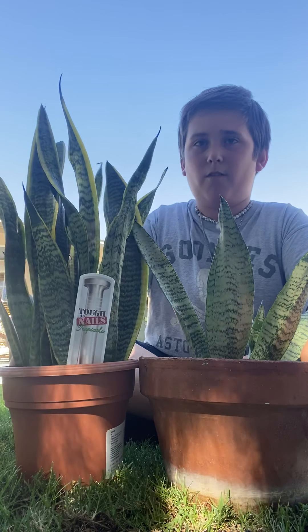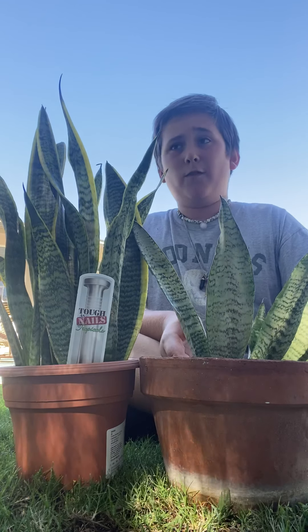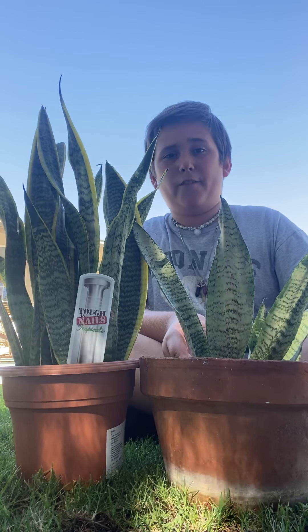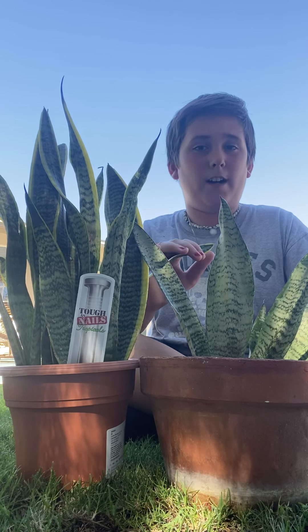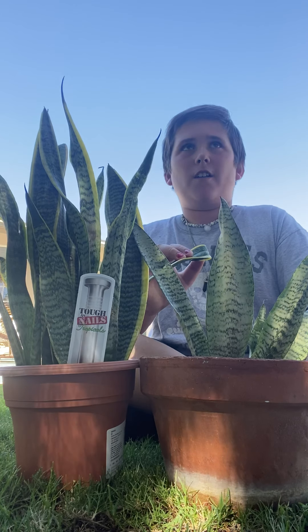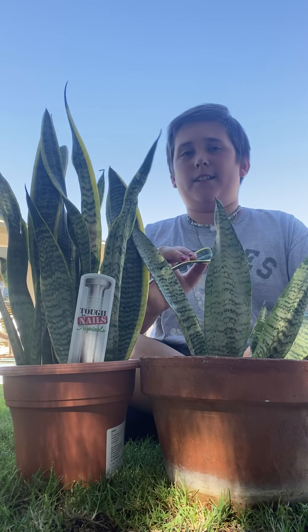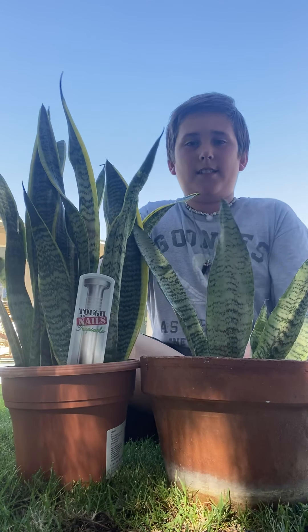Snake plants get watered once or twice a week, or three times a week depending on how hot it is. If it's wintertime, water once every few weeks, because you cut back on water even during winter days. Maybe once per two weeks — you skip the first week but water the second week during winter. So that's snake plants.